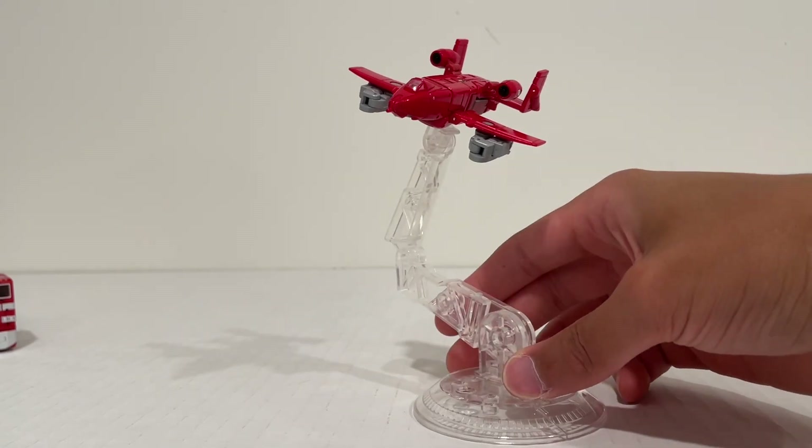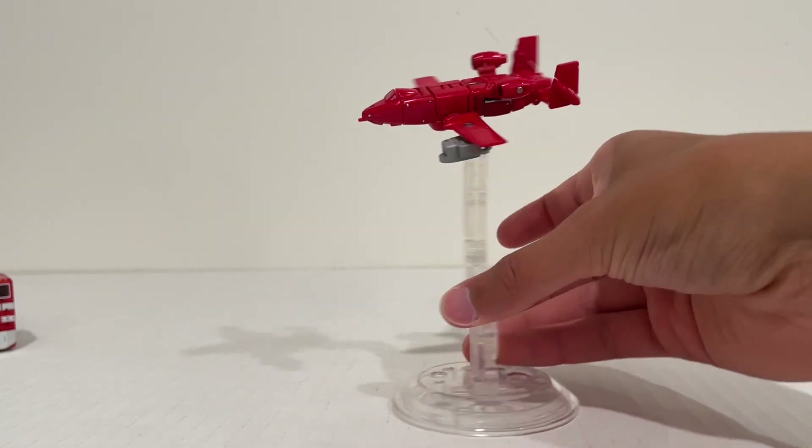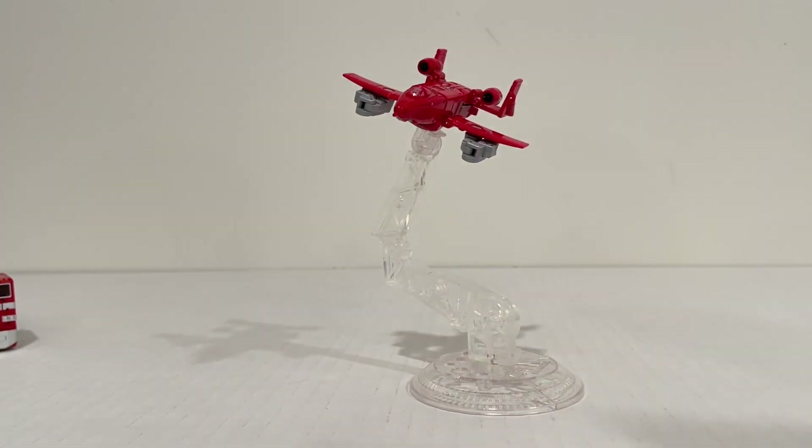Very nice figure, probably available from other stores as well, but Showsy's is definitely my go-to. Highly recommended. I'll be uploading some more New Age reviews soon. Thank you for watching, and I'll catch you in the next review. See you then.